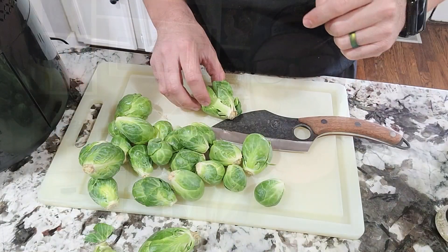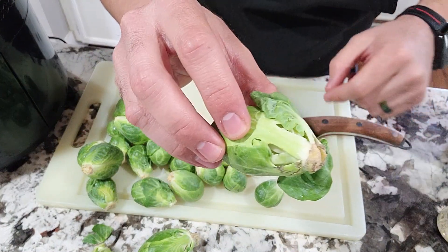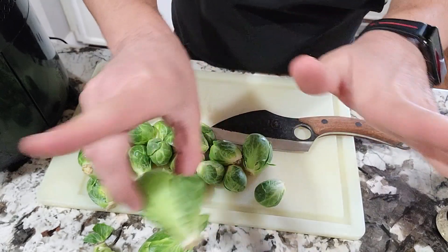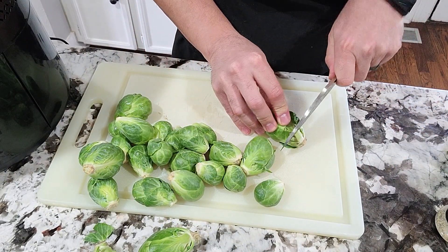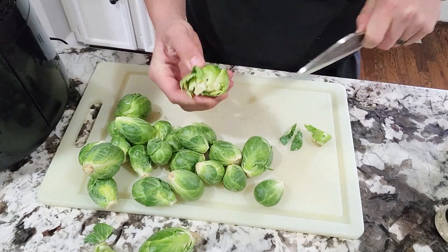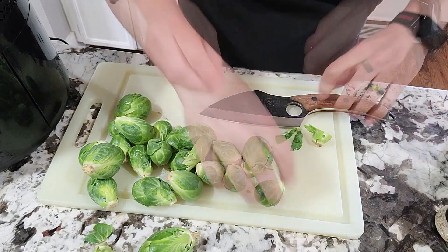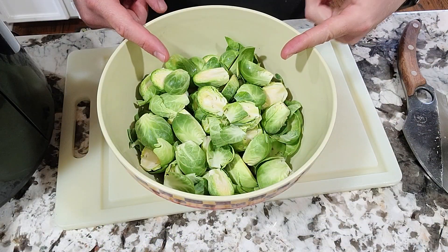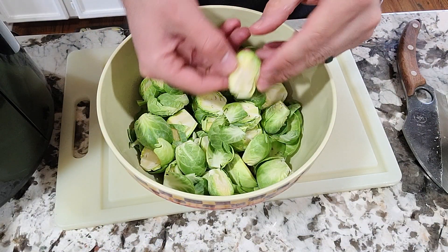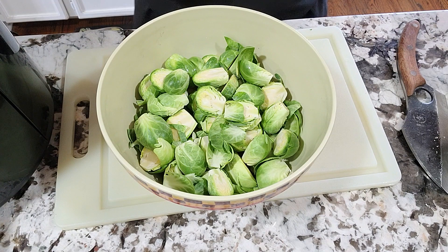Very easy to start — we're just going to cut the bottom root off and cut them in half. That's it. Get a good knife and have at it. Once you've done that, wash them out, just run them under cold water and pat them dry.